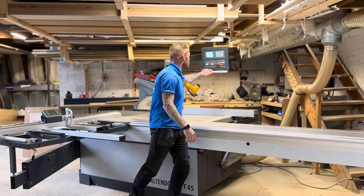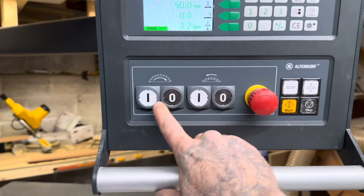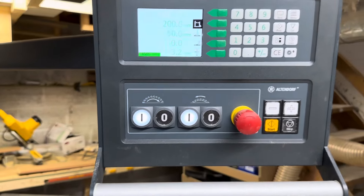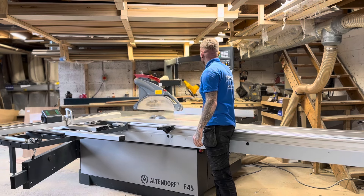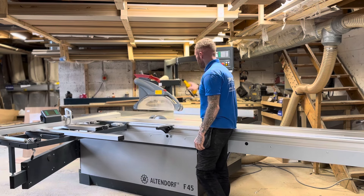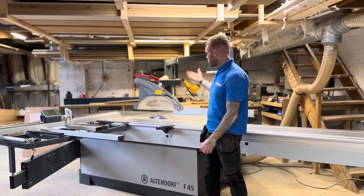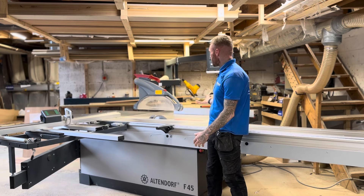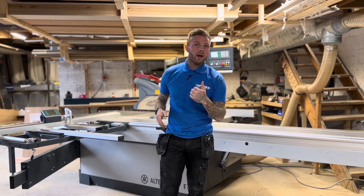To operate the saw, turn it on and off from this control panel, which moves around. To turn on the main blade and the scoring blade, you use the panel. The scoring blade actually has an LED safety light that shows when it is up, for safety reasons. It also has two axes on the scorer. Our old SCM had a scorer but this is just another level.